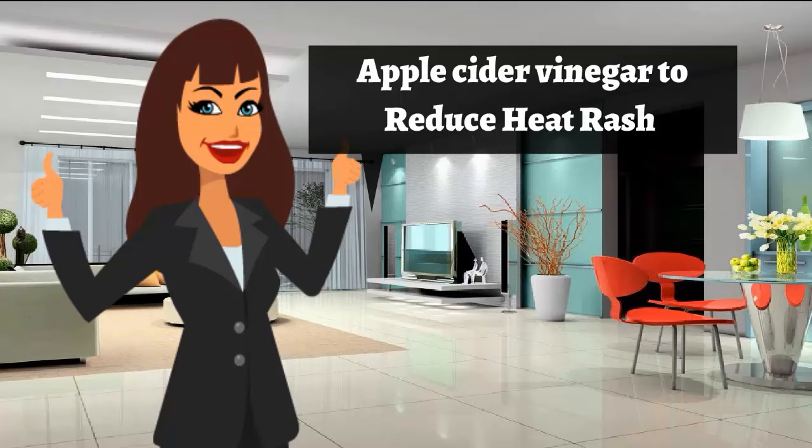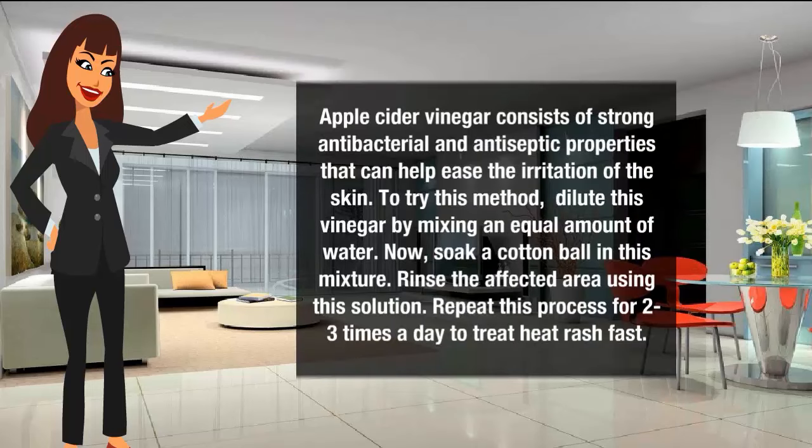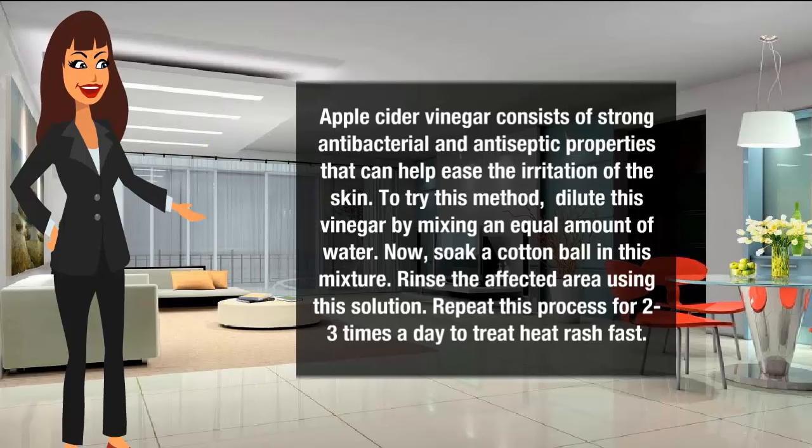Apple cider vinegar to reduce heat rash. Apple cider vinegar consists of strong antibacterial and antiseptic properties that can help ease the irritation of the skin. To try this method, dilute the vinegar by mixing an equal amount of water. Soak a cotton ball in this mixture and rinse the affected area using this solution. Repeat this process 2 to 3 times a day to treat heat rash.